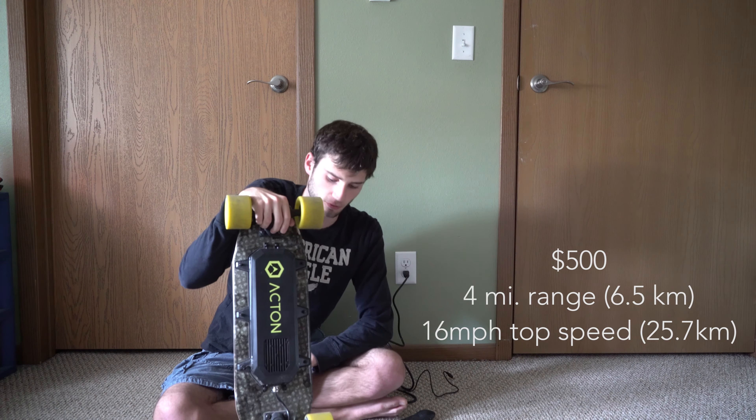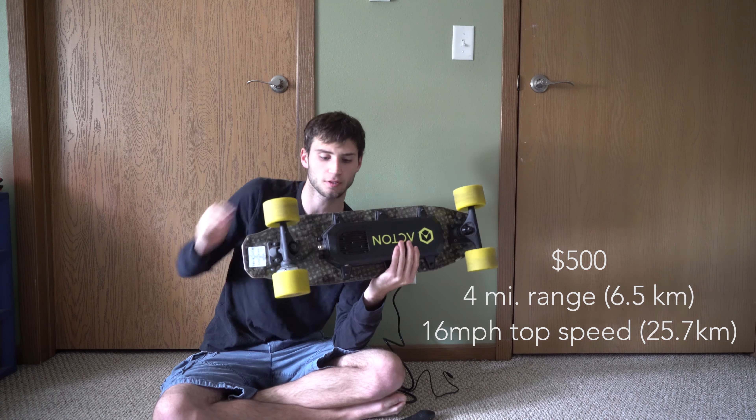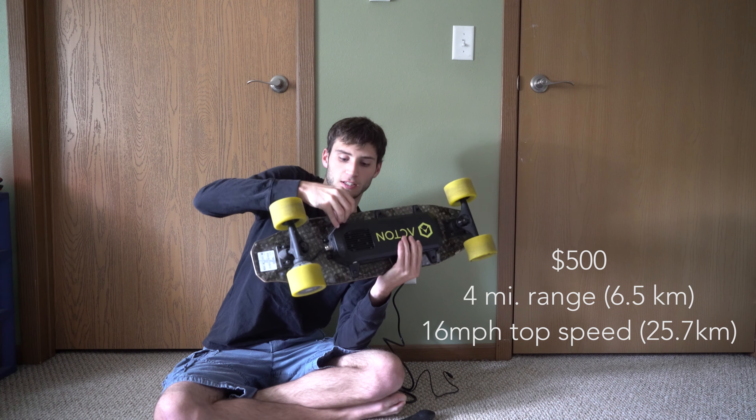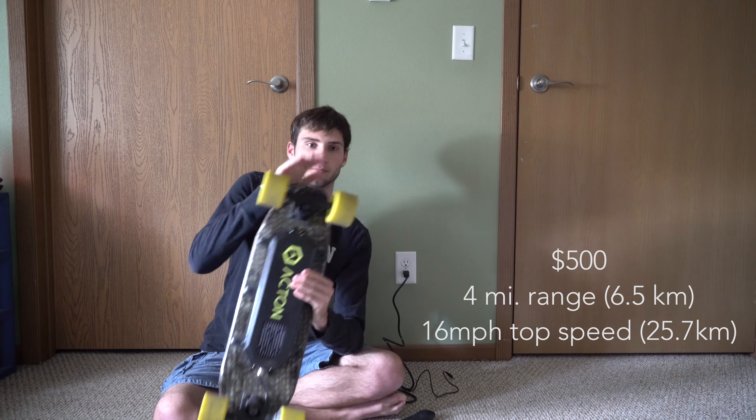The range is around 4 miles and the top speed is around 16 miles per hour. It's a pretty sturdy board. I've had mine for a week now and I'm absolutely loving it. For $500 bucks, it's pretty hard to beat.